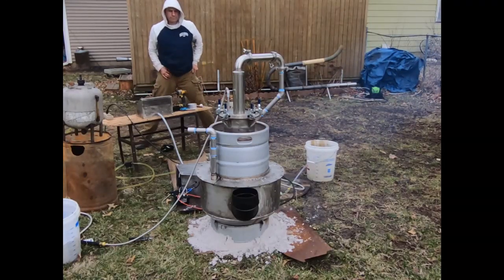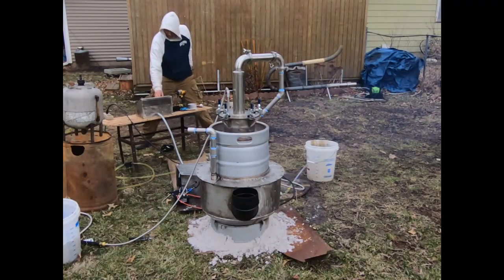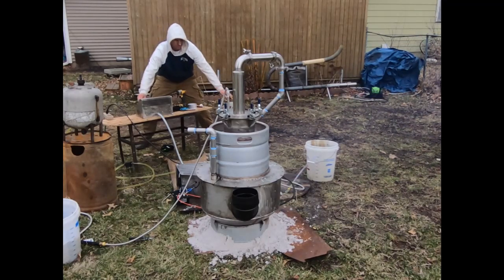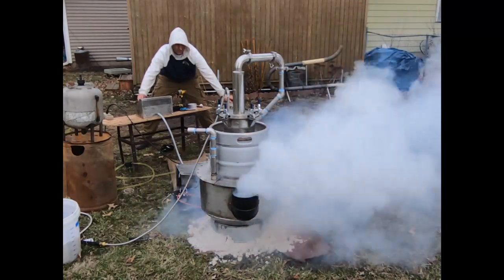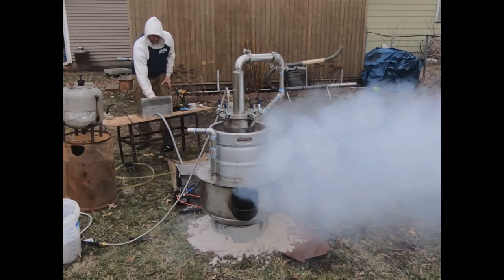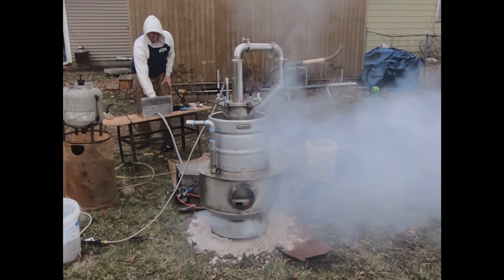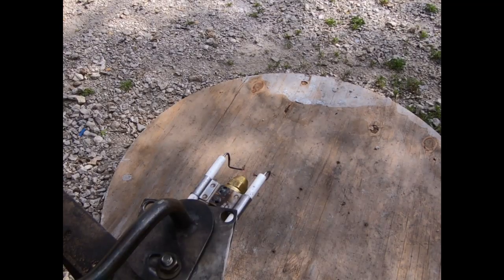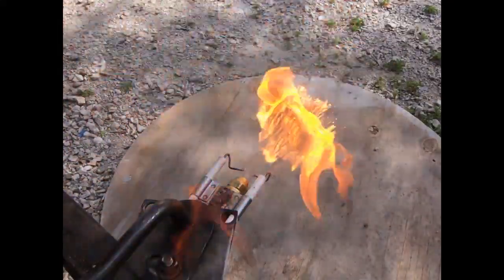Hey, what's up fellas, got another product development video here. I'm just bringing you guys along for the journey of me solving the issue of some of the explosive ignition properties that could be induced by an inexperienced operator. I had to intentionally blow this thing up a couple of times to learn how to do it so I could teach people how not to do it. We came up with a new ignition setup similar to what's already being used on most waste oil burners.